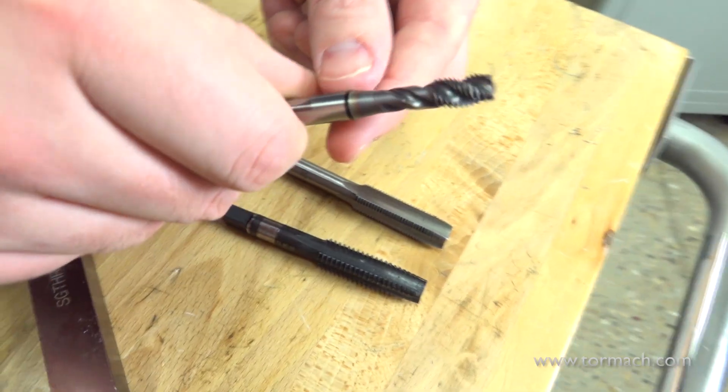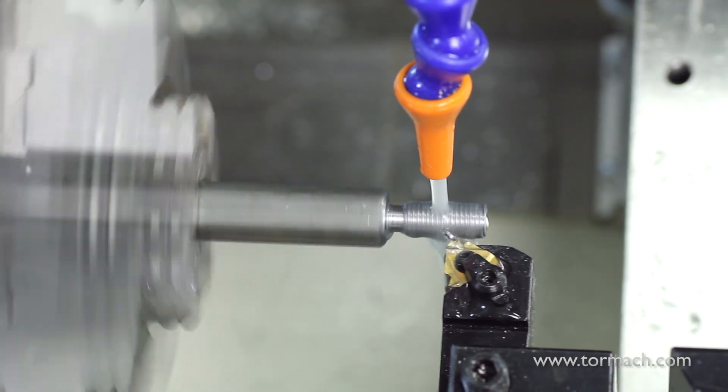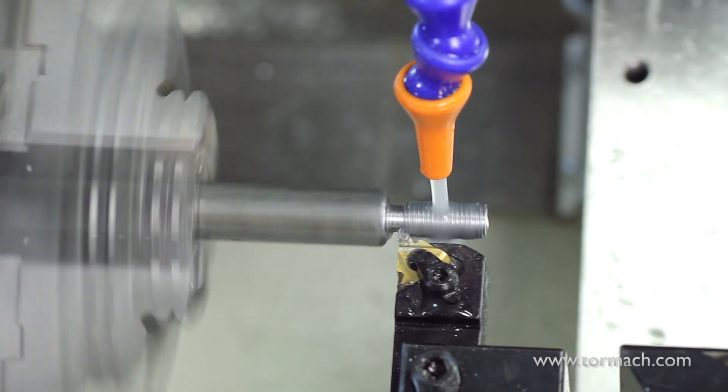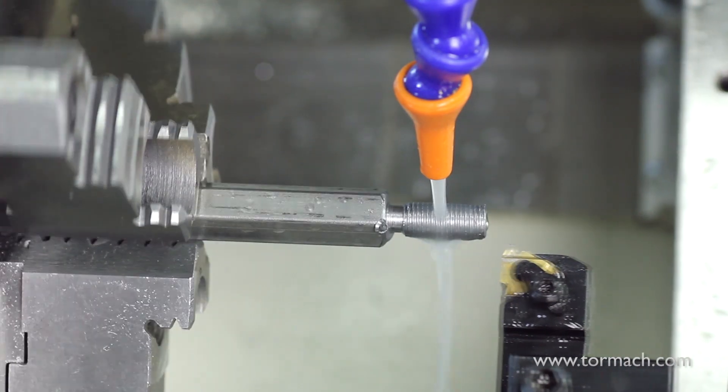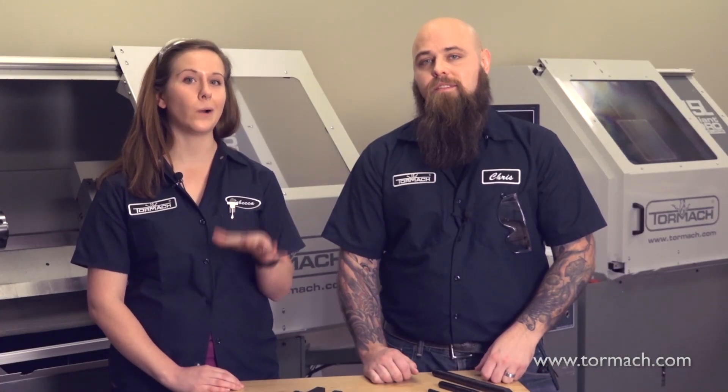Then we have thread making tools, which are used for making threads. Threads are the grooves on the outer edges of a round part that allow you to screw the part into a tapped hole or a bolt. Many lathes, like the Tormach 15L SLAMPRO, have an encoder on the spindle, so you can do everything from ID and OD threads to rigid tapping — meaning you can cut threads on the inner or outer diameters of a part with various threading geometry tools, as well as a rigid tapping tool to cut precise diameter threads.